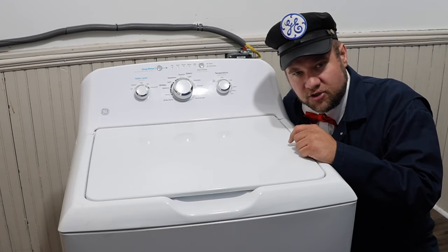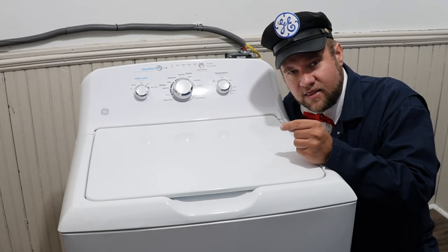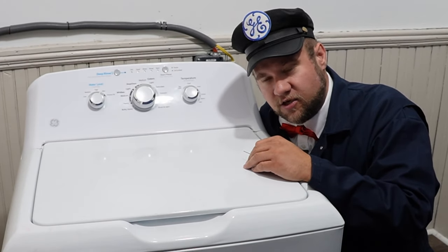It's a known manufacturer's defect and all you need to fix it is a screwdriver with a quarter-inch hex head and a 1/16th drill bit. You don't need a drill, just the drill bit. So let's go ahead and take this apart and I'm going to show you how to do that today.